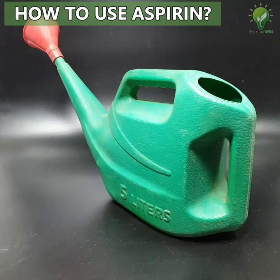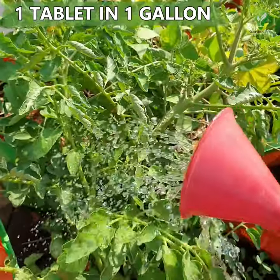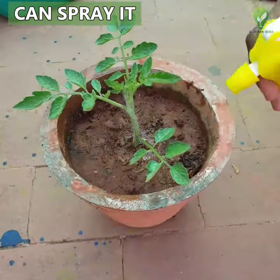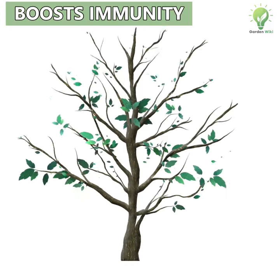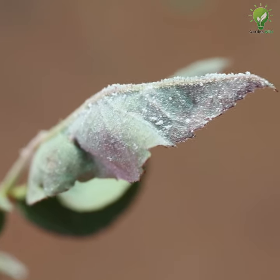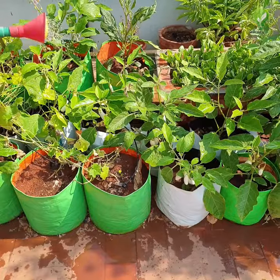How to use aspirin in your garden: dissolve one full tablet of aspirin in one gallon of water and drench your plants with this solution once a month. You can also spray this solution on the leaves or water your plants with this aspirin water. This enhances the immune system of plants, helps them combat pests and microbial attacks, prevents the formation of fungus, leading to increased growth and improved overall health.